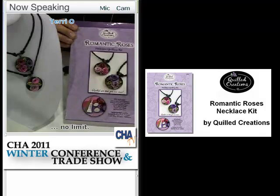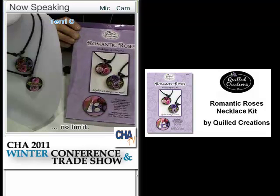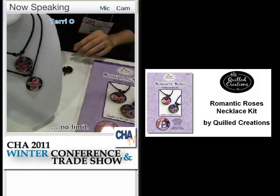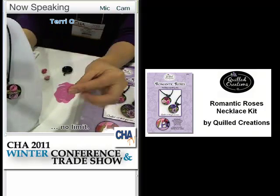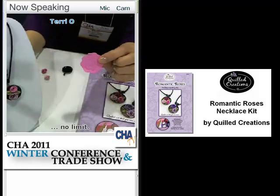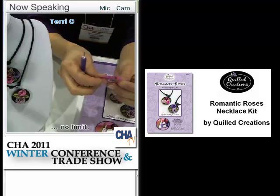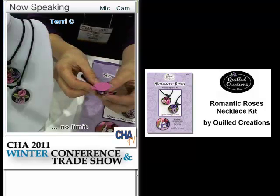It's called the Romantic Roses, and it's a quilling kit where you get a pendant, the paper, the coarting, and a glaze to make your own necklace — actually, two of them. If you wouldn't mind demonstrating what quilling is, that would be awesome. What you do is take one of the spirals and put it in the tip of your slotted tool. This is your basic quilling tool that everyone uses to roll paper — put it right inside the slot.